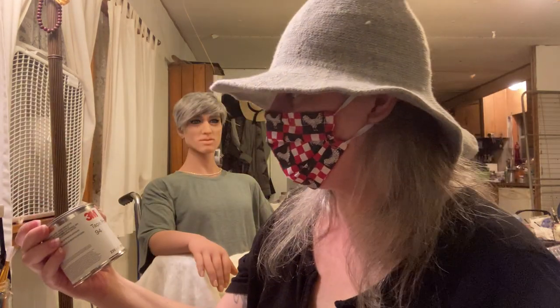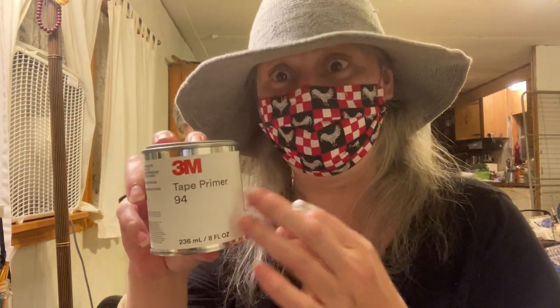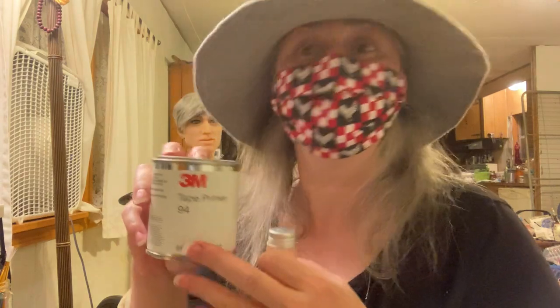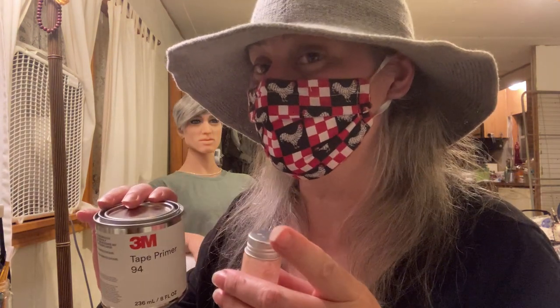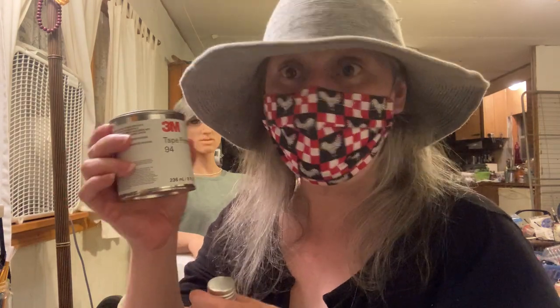I will have the link for where I get my primer. I actually contacted the vendor yesterday and told him I was talking about his product and was going to use his link — he's very excited about that. I just bought two cans yesterday. They're typically $11.95 a can with $4.95 for shipping, but if you buy more than one can you get a discount on shipping. Yesterday I bought two cans for $23.90, so definitely the more you buy the better, and I go through this quite a bit.